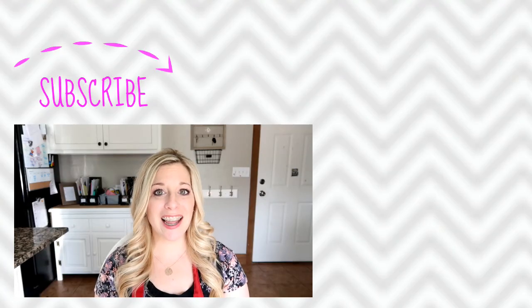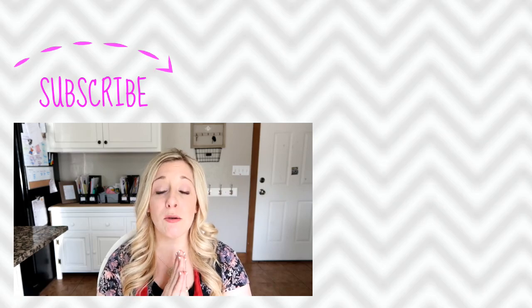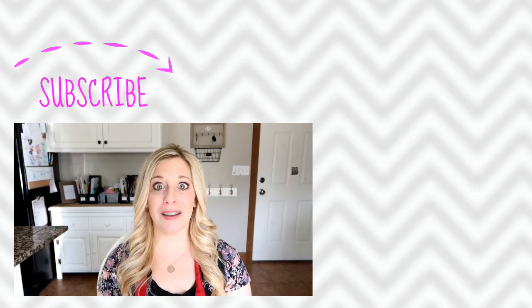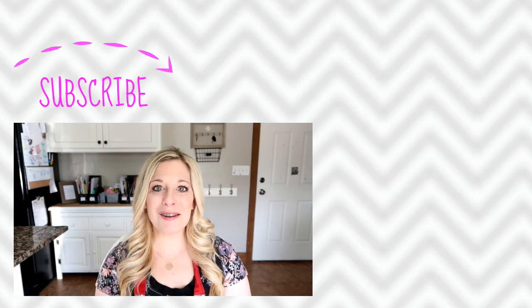All right, friends. Thank you so much for joining me today. Those are my hacks for you. I hope they were helpful. Don't forget to go check out the Jennifers down below — they are wonderful ladies, and I'm excited to watch their videos and see all their time-saving hacks as well. Thanks so much for joining me today, and we will see you soon. Bye!